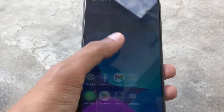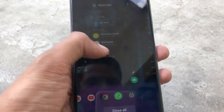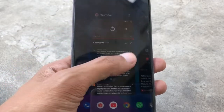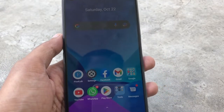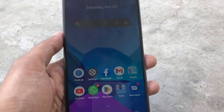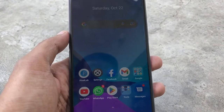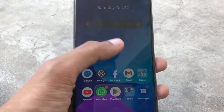You can see there is no lag issue. I have not noticed any lag, even after using it for a long time. There was also no heating issue with this phone, which is a very big positive.